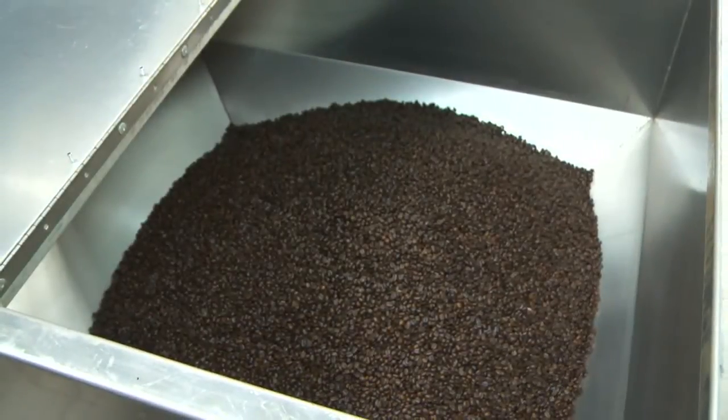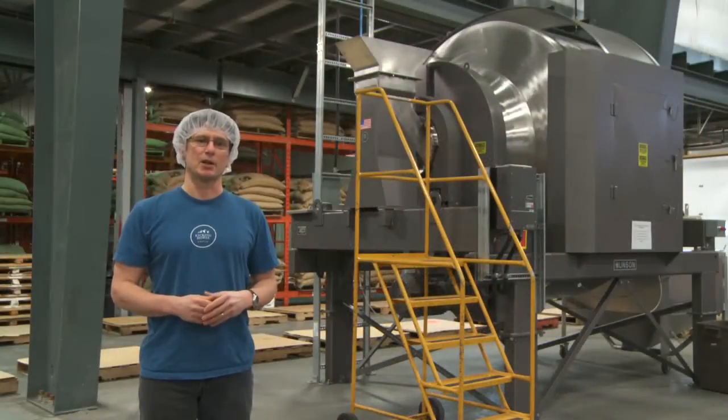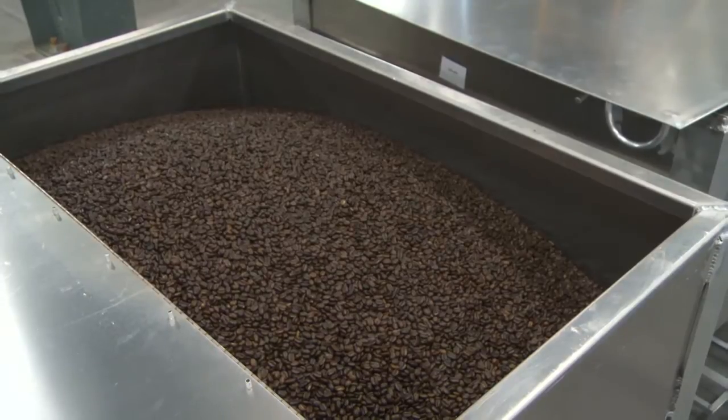We run batches as small as 780 pounds or 353 kilograms and as large as 2,600 pounds, which is 1,179 kilograms, but the mixer can handle even larger batches.